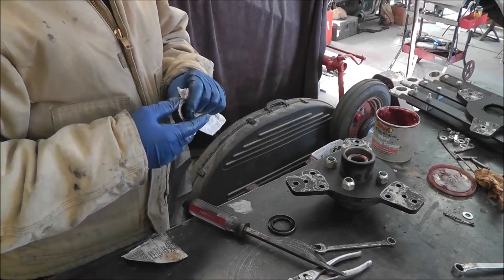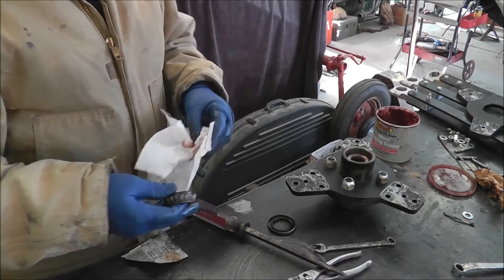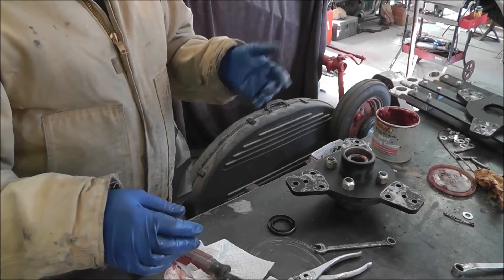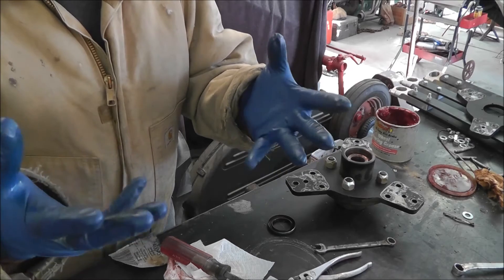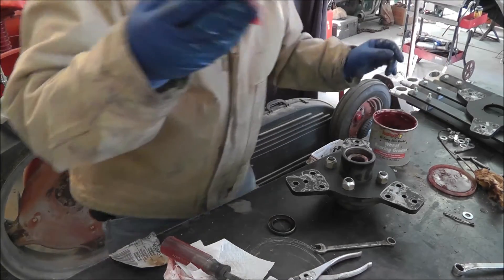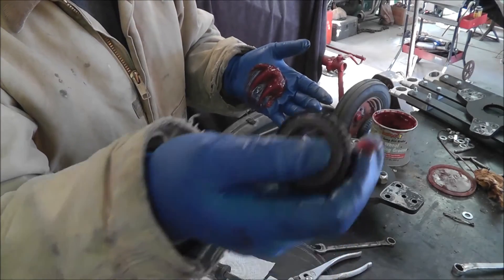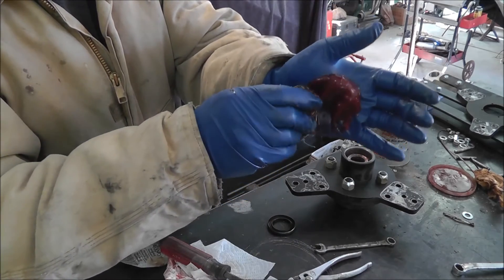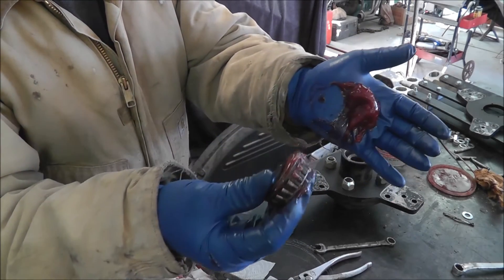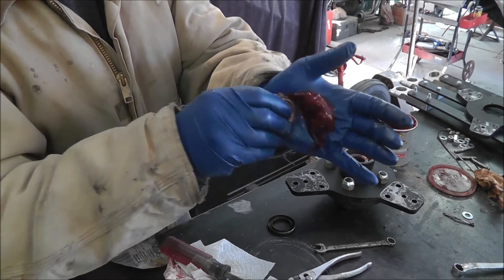Right now I'm repacking the bearings. I've got one of them repacked already. Here's a little tutorial for those who want to know how to pack bearings — it's a really simple process but it is extremely messy. Step one: get some gloves. Step two: get some grease. Step three: get a dollop of grease, put it in the palm of your hand. See the outer cage — there's a gap between the bearing and the cage. You want to drag that grease and force it using the heel of your hand into the bearings. Work it around until some grease comes out.